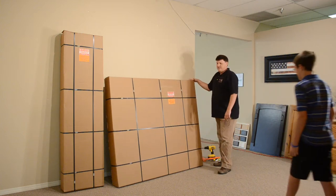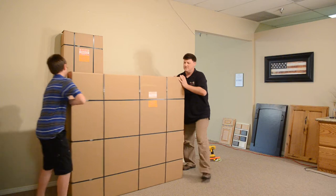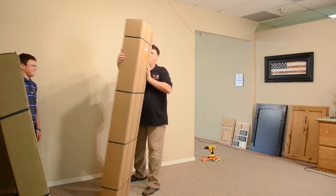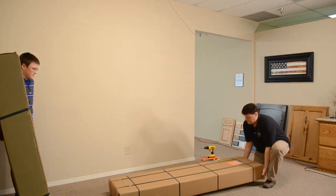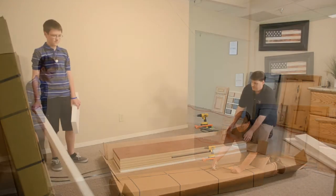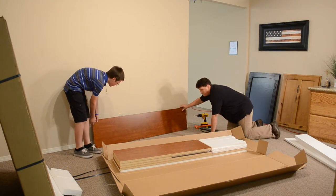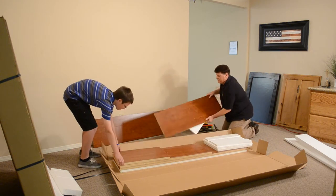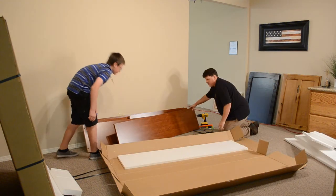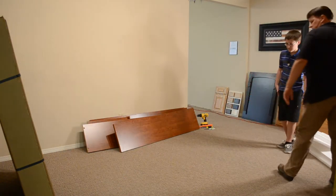First, my assistant Brian will help me move the top box over to the other wall — we'll do this last, so we're just going to slide it out of the way for the moment. The first thing we're going to do is lay the base box down on the ground and, using scissors, cut open the strapping. We'll start taking off the pieces of the base and put them up against the wall, then get rid of all the boxing material. Now we're ready to start assembling the base.